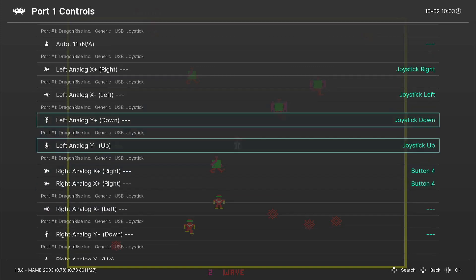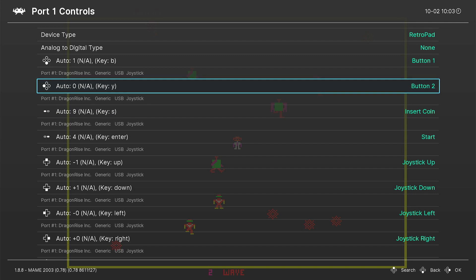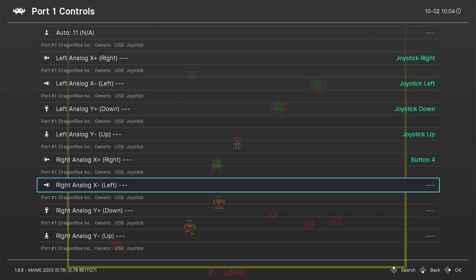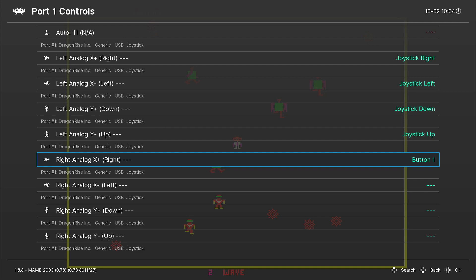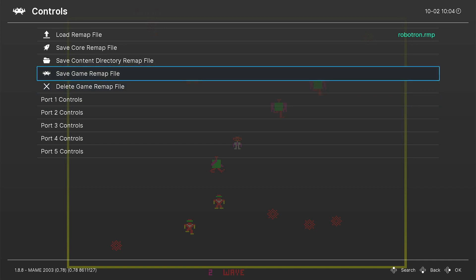And the same you would do for Left — go up to the Left, look at what your left button is right here. It says Button Two, and you would go and change it to Button Two. You shouldn't have to do this — the right analog stick should work already as a shooter. But if it doesn't, you can register these buttons here. Once you're done, go back out and save the Game Remap File right here. Don't save the Core Remap — you want to save the game remap specific for that game.